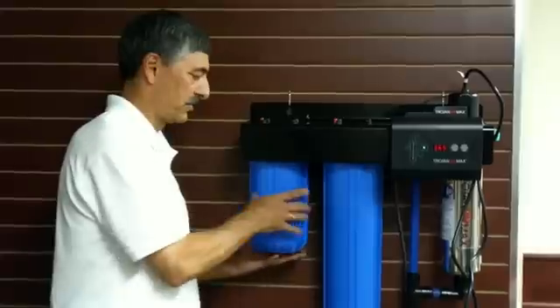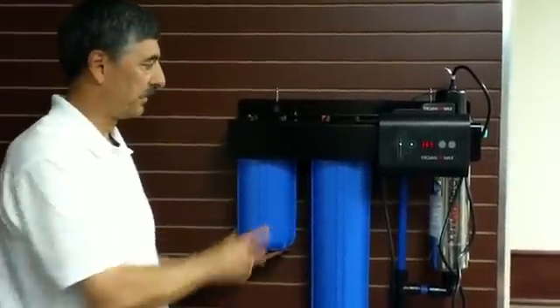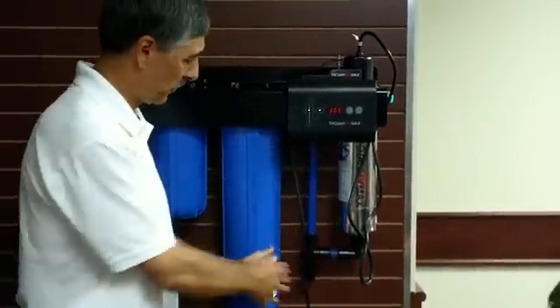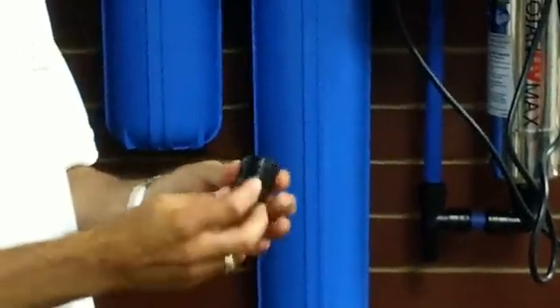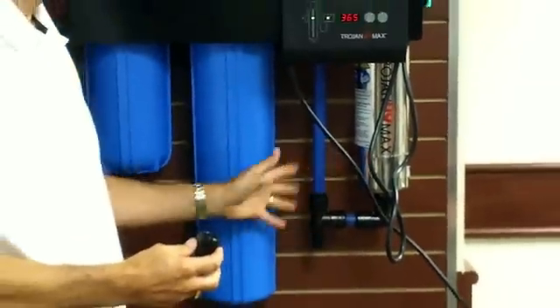When putting it back on, you just simply tighten them up — you can hand tighten them and that will be tightened up. After the filters we move through here to the UV system, and on the way we come to this feature which is a quick connect drain system.